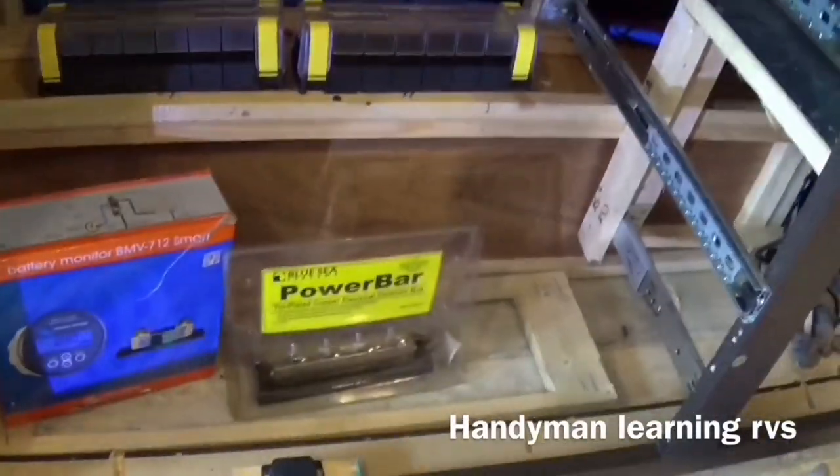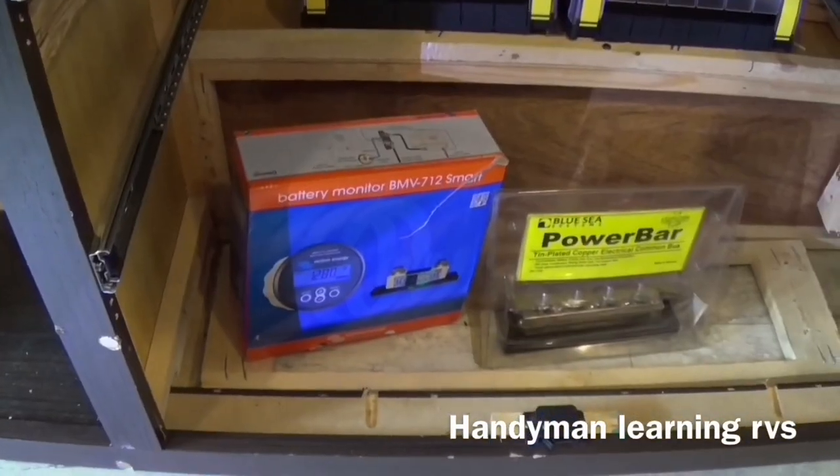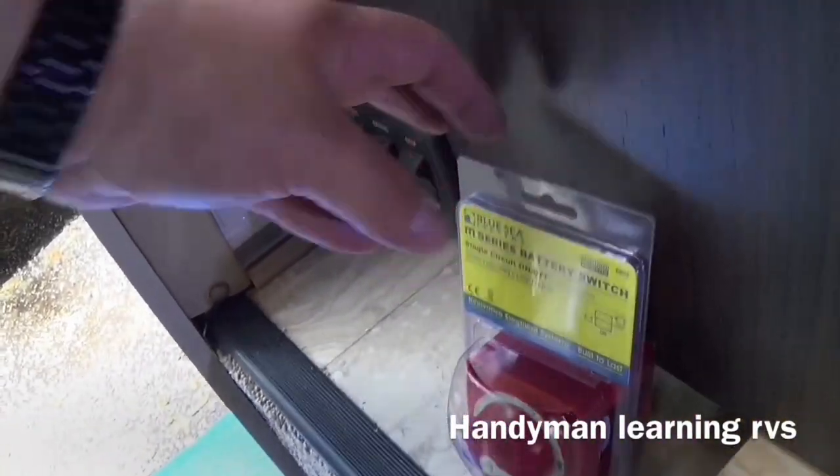I have two housings with covers. One will hold the power bar, the other will hold the shunt for the Victron battery monitor. The cutoff switches are going to go right here, so I'm going to cut a piece of plywood to put on the back of this to reinforce it so it has something better to screw into and be tight. Let me go cut a piece of plywood and I'll install that first.